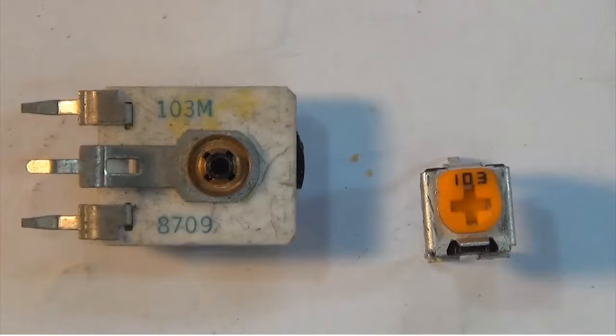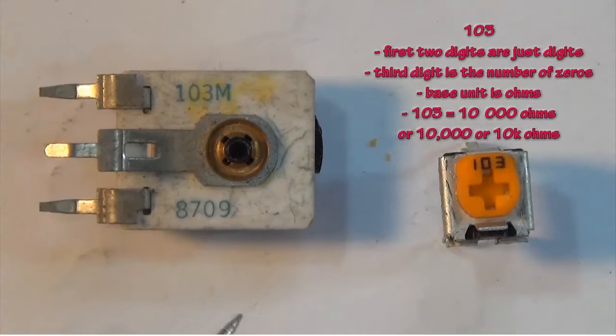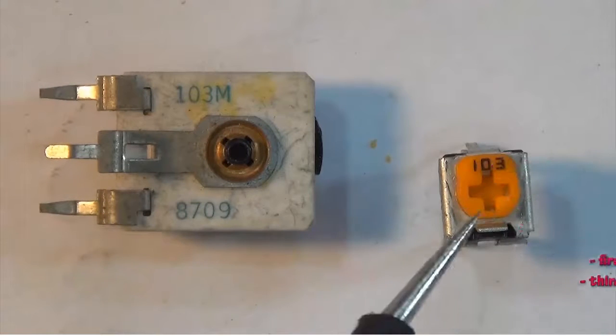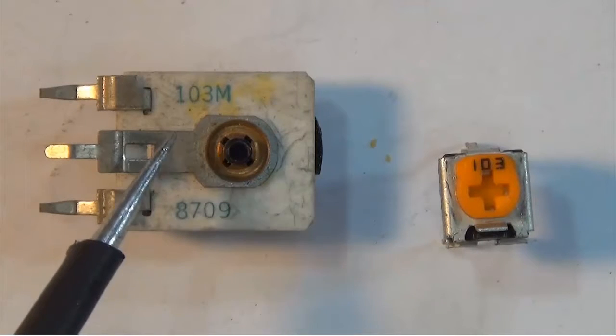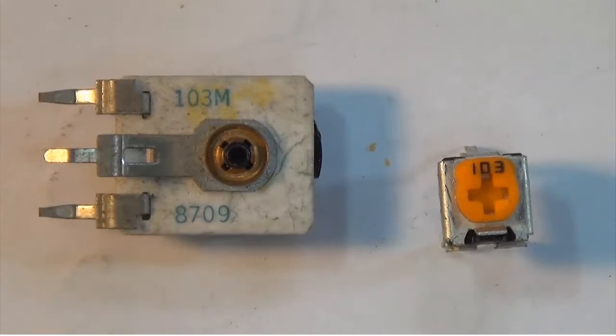The coding on the variable resistors or resistor trimmers is always kind of interesting. For these two examples we have 103 here and 103 here. The one and the zero are just digits; the three would be the number of zeros. Therefore both of these trimmers are going to be 10k ohm trimmers.